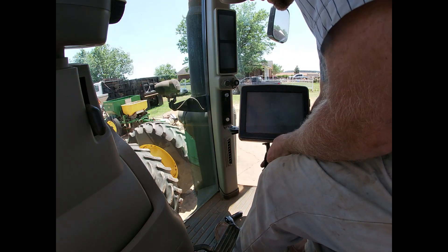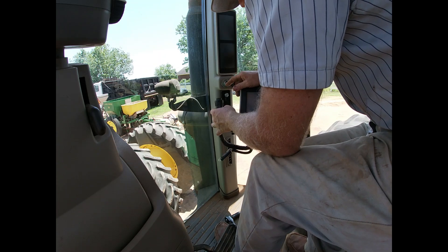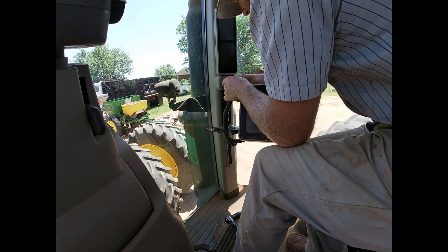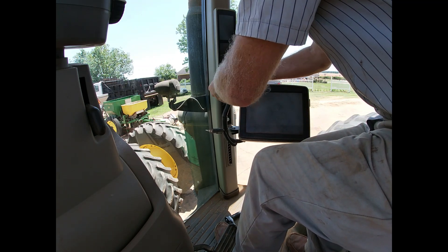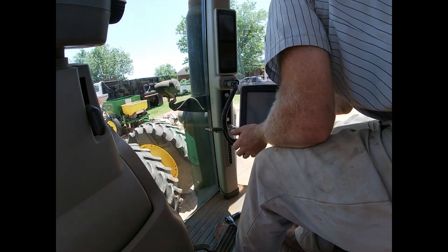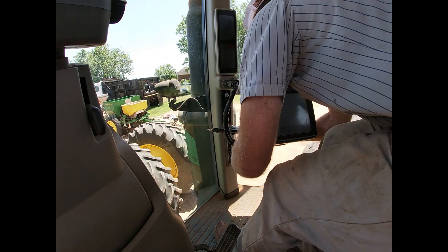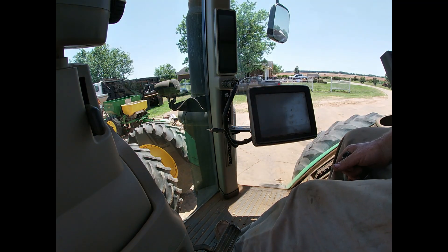We have a plug and they've provided a specific plug housing here that lines right up, so all you got to do — it'll only go in one position. There you go, lock it in. We have an adjustment here and one right there. All right, our screen is installed.